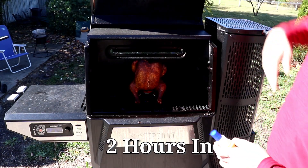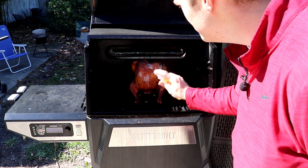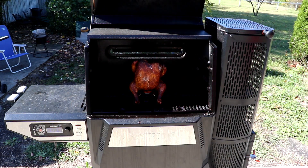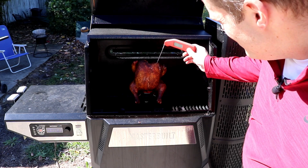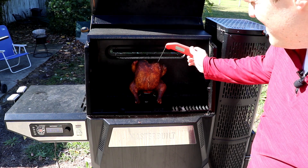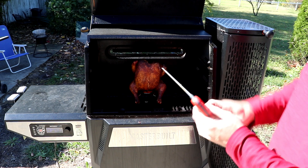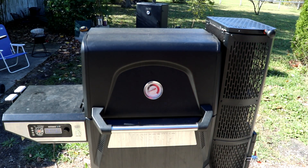Let's see how we're looking. Thing of beauty. That skin is getting a little dark. I'm gonna go ahead and temp it — I'm guessing 155. It's reading 157... 160. Let's see how that thigh is treating us — 165 on the thigh. We'll just have to keep letting her go. We're getting there though.